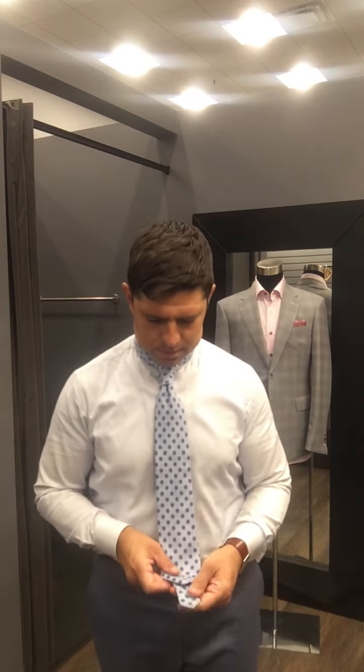I don't have my top button buttoned, but that doesn't matter, and it's pretty much perfect. The bottom is a little bit long on this particular one, so you just tug the top. The bottom half of the tie sticking out a little bit longer is actually a very Italian look, so you can just rock it and tell everybody that you know exactly what you are doing.